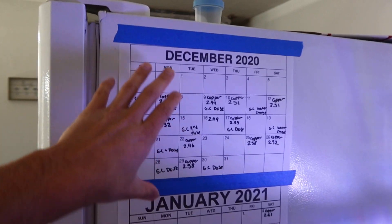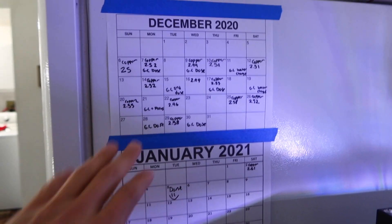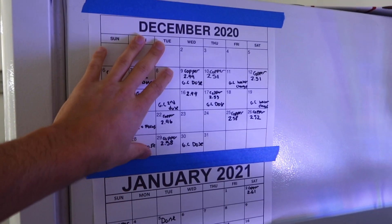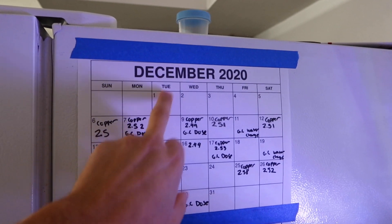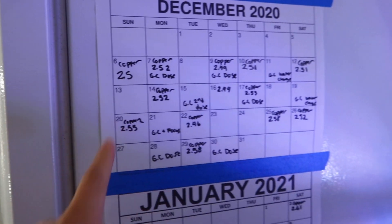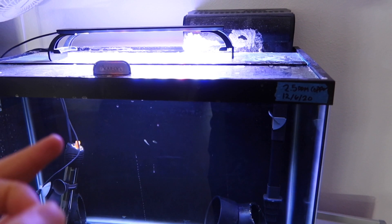One of the last things I want to cover is this calendar. I just Google searched the month and year, printed it out, and taped it next to the quarantine tank to monitor everything. The first dosing started on Tuesday the 1st, and you want to take a total of five to six days to reach full therapeutic level of 2.5 ppm. There's a calculator for that — I believe Humblefish made it specifically for Copper Power — and it makes it easy to figure out exactly how much copper you need for your tank volume, even during water changes. I'll have the link in the description.